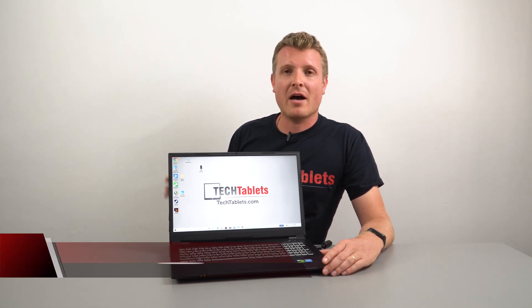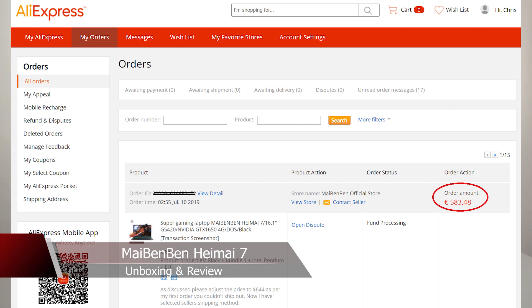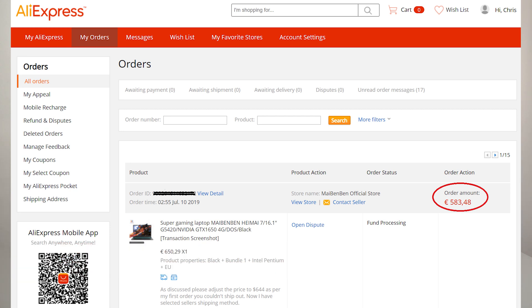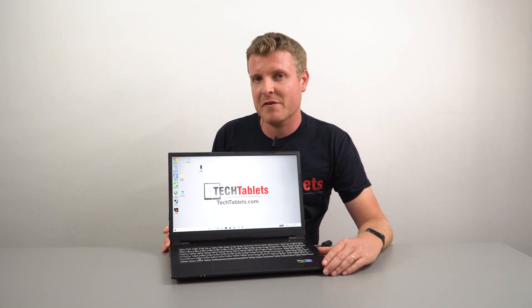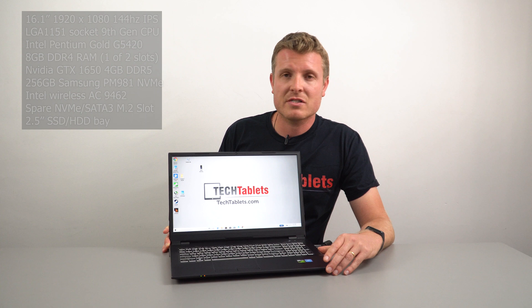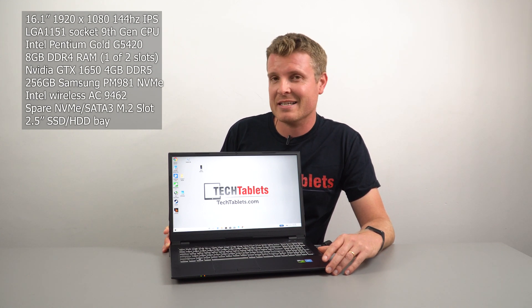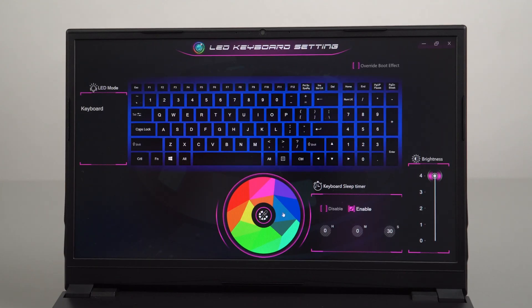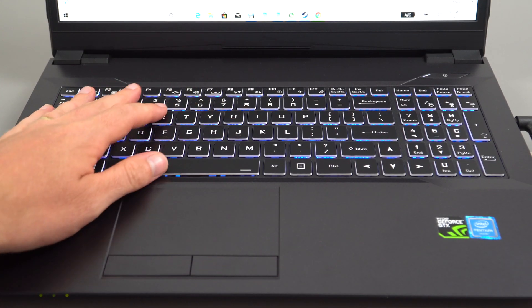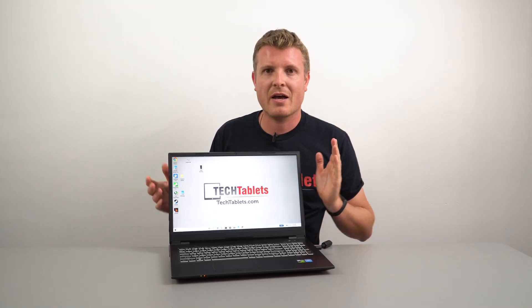That title is not clickbait. I paid $644 US originally for this gaming laptop with that spec: a 144Hz screen, a NVIDIA GTX 1650, 9th gen Intel CPU, 256GB PCIe SSD from Samsung. But is it any good? It's got an RGB keyboard as well, and that 16.1-inch screen with 144Hz is something I haven't seen before.